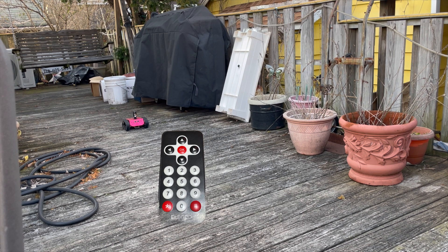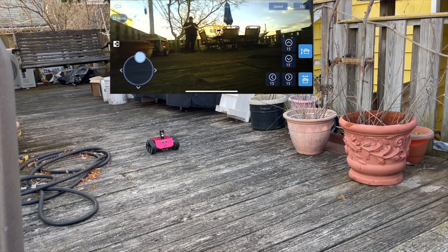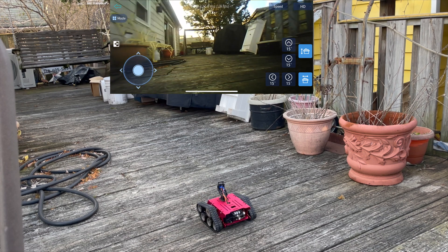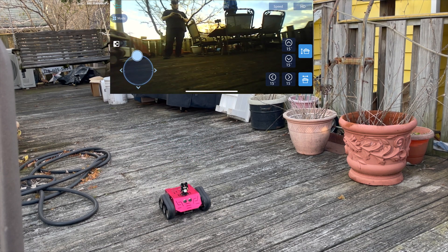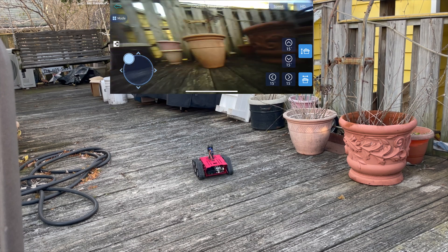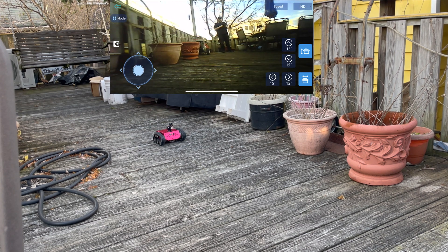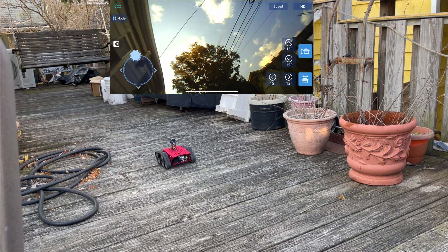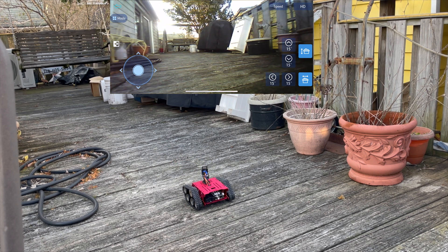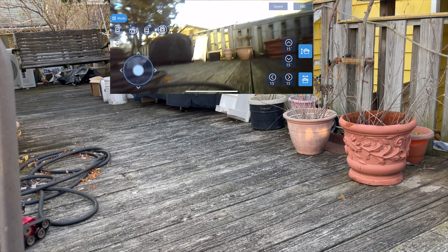The included remote just sucks — it has buttons for control which are not great, you can't turn on the fly, and if the IR receiver is facing away from you it can't see it. Should have been put on top. The app on the other hand is pretty functional — it has a joystick, though the camera feed is definitely not HD. The driving is okay — handles fine, turns on a dime. I wish you could control the speed. There is a speed option in the upper right but it doesn't do anything. The obstacle avoidance out of the box is okay — it didn't see a hose, but larger objects it handles fine. Probably adjustable in the code.